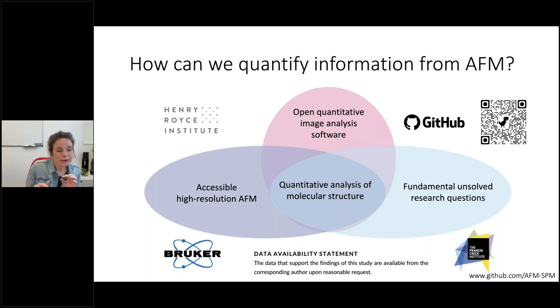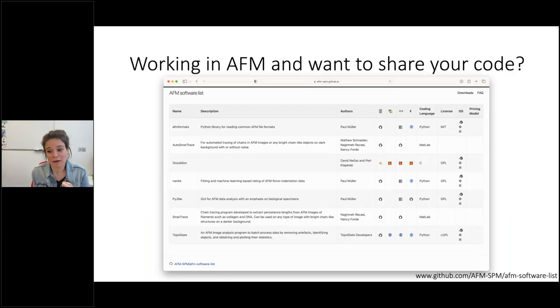If you're already working in AFM and writing some code and you want to be part of this movement to grow our community, we've developed an AFM software list on GitHub. You can go to the link, fill out an issue, and we'll upload a link to your software onto the page. We want to make it easier for people to find useful pieces of software, adapt it under whatever licenses they have, and develop software together to grow our community rather than focusing on individual efforts. If we work together, we can make a big movement forwards for our field.